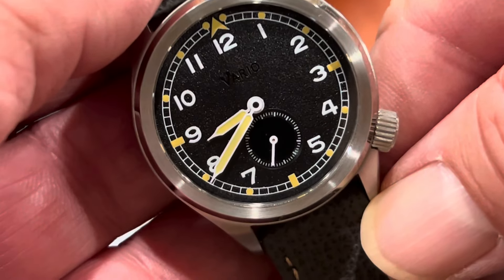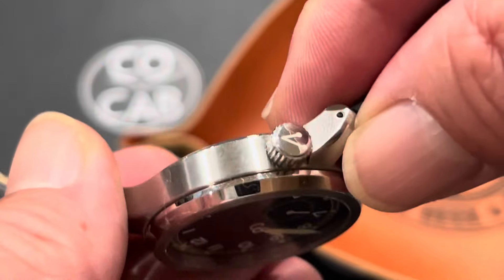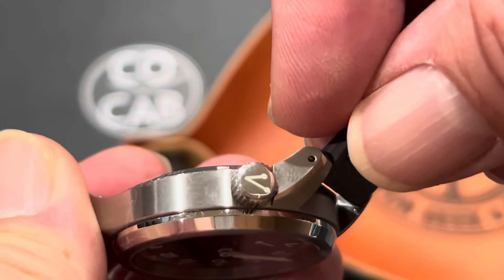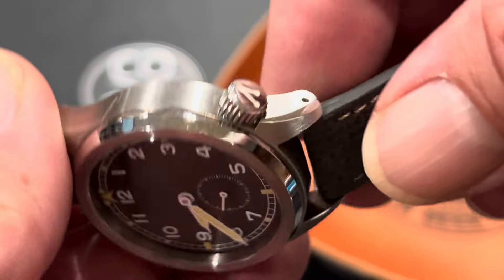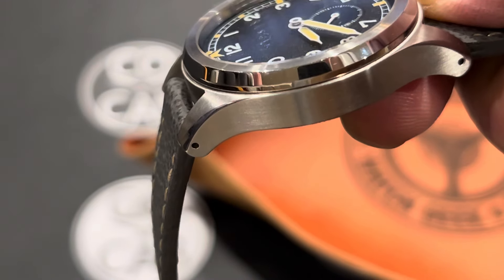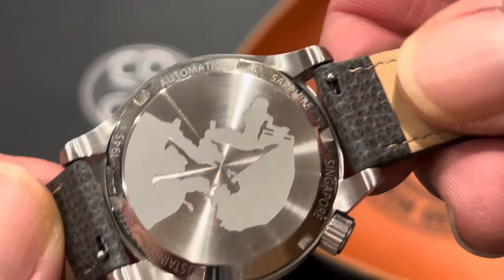If you look at it closer, it's more like a four and a quarter, and I really like that. We already saw the loomed V — pretty cool. The crown is about 6.4 millimeters in diameter with approximately 24 grooves, decent grip, and signed with the V. The lugs are drilled.